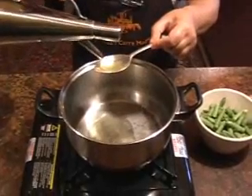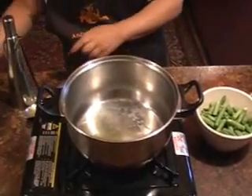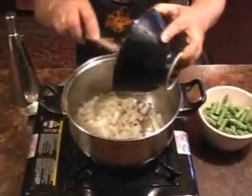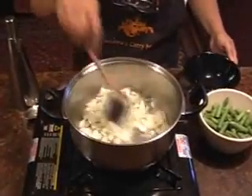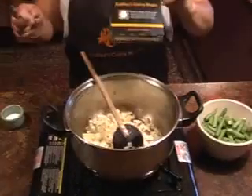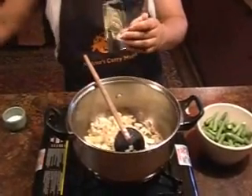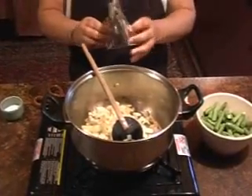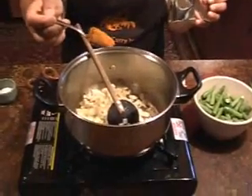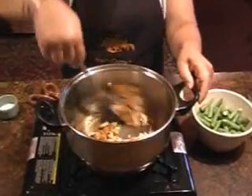Now for the beans. Two tablespoons of oil in a nice hot pan and fry your one diced onion. Fry until it's nice and golden brown - if it's a bit dark that's fine. Now that's fried beautifully. One teaspoon of Andrea's Curry Magic is all that's needed. Just one teaspoon. Stir that in and fry it off.